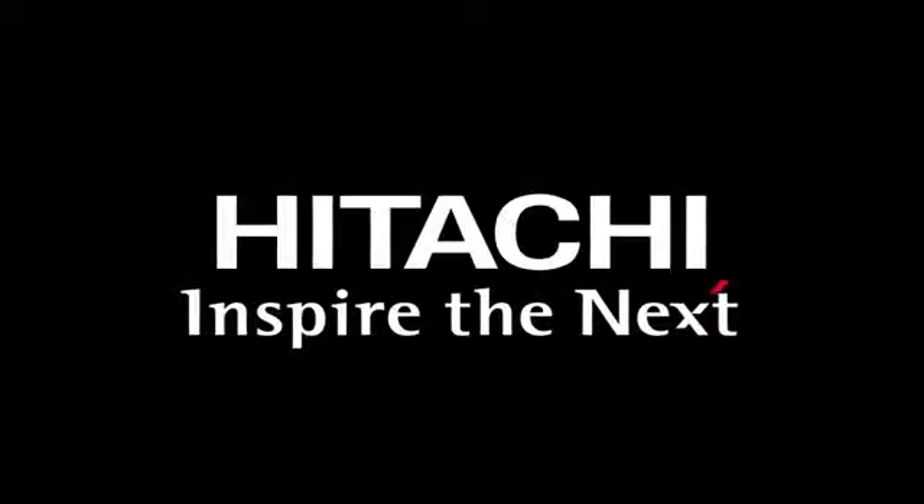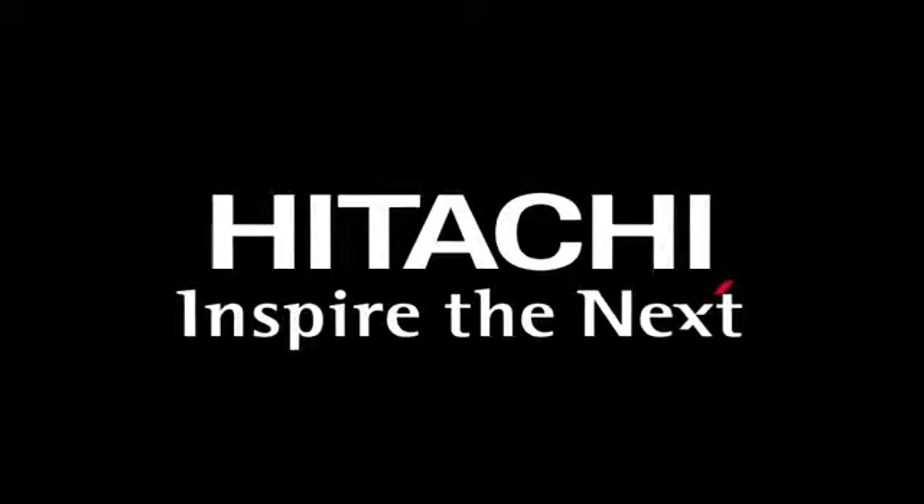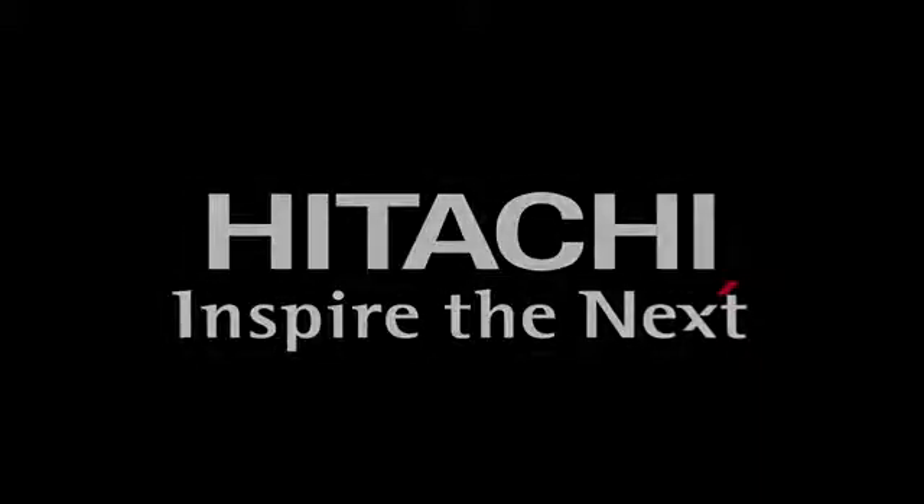Hitachi. Inspire the next ion milling system in your lab.